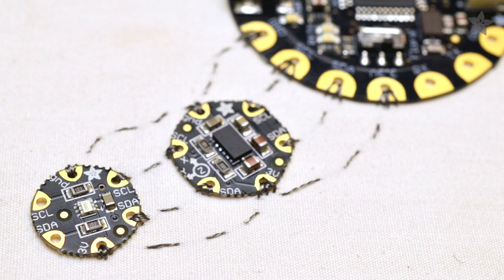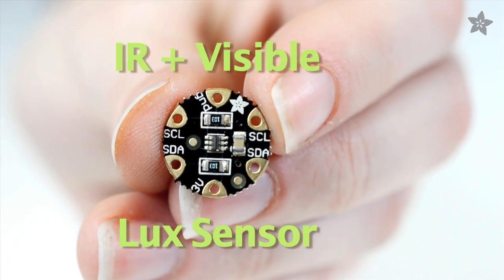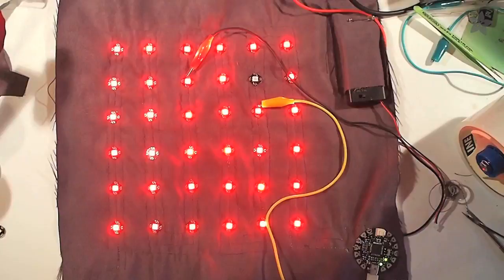The pads are laid out to make it easy to connect sensors, like the Ultimate GPS, this motion sensor, or the Flora light sensor. But our favorite so far has got to be these addressable, color-changing LED pixels. They're designed to be daisy-chained and easy to sew.